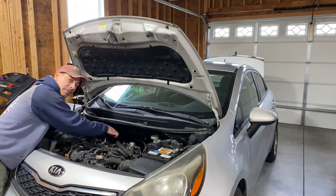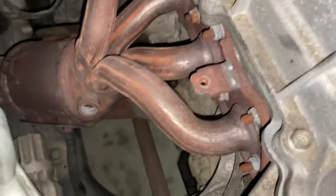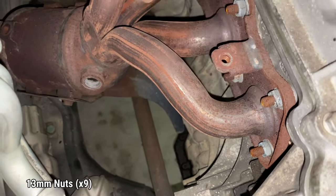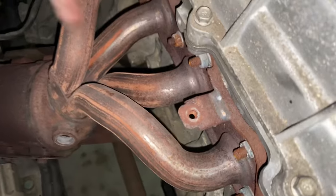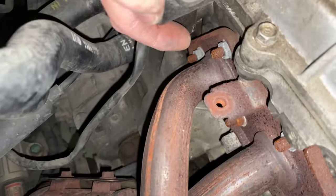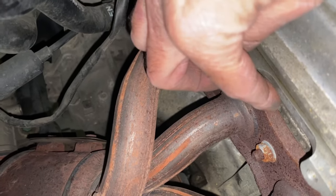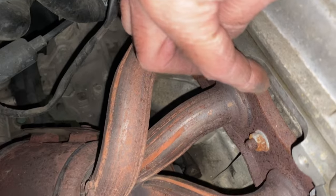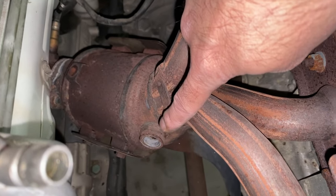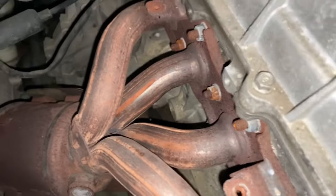Now we have a better look. Let me show you the catalytic converter and all the attachment points. These are 13 millimeter nuts — you have nine of them. One, two, three, four, one in the middle there — so that's five, six, seven, eight, nine. Those nine are holding this to the exhaust manifold. Your gasket is underneath, so it's a good time to replace that while you have this off. That's your catalytic converter, and that's where the upstream O2 sensor was going in. Our downstream is all the way down there. Let's start taking this off.